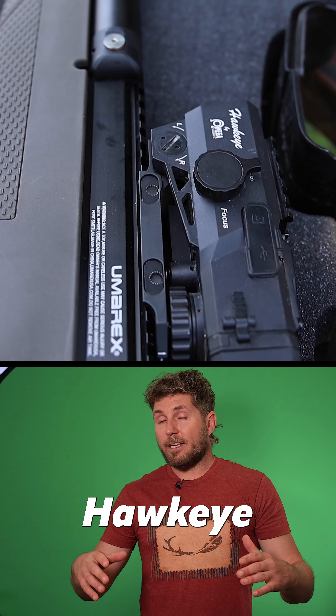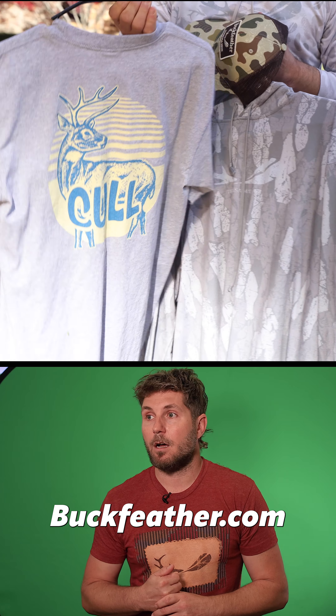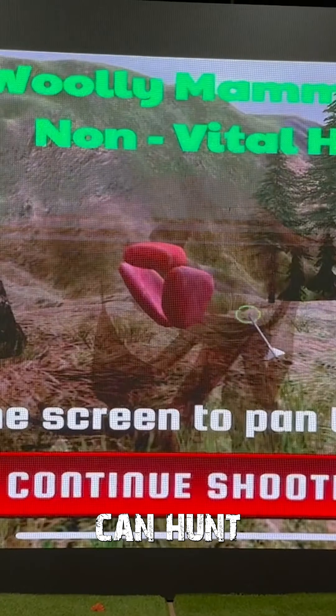I'm very grateful for the daytime deadfall feeder. I'm also grateful for God letting my back get injured and now healed. I actually hunt from a hammock because my back was badly injured with a herniated disc. Y'all check out the daytime deadfall feeder.